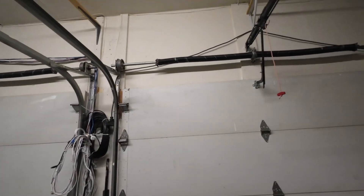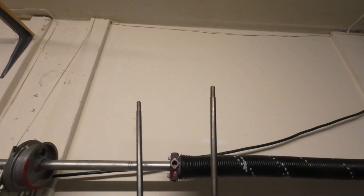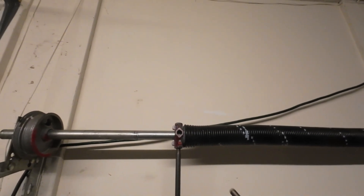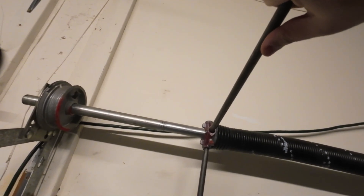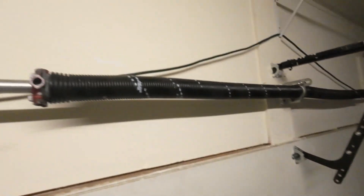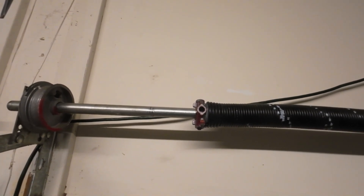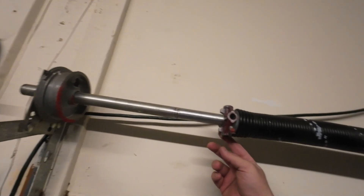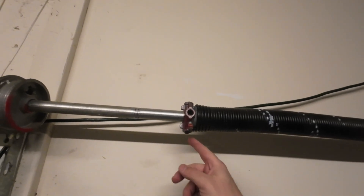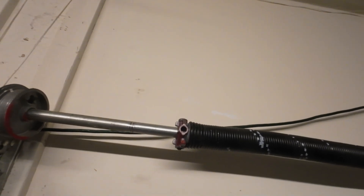We're gonna do this very carefully, so stay tuned. The first thing we need is one of these tools that came with the springs I bought. You're gonna put tension on it like this, move it up, and do your thing slowly — that's how you're supposed to do it. If you're not comfortable doing this, definitely consult with a professional. There are two screws here — we're going to loosen them up, but first we put the bar in, then loosen one screw, then the other one.